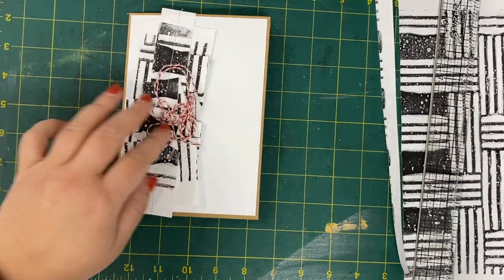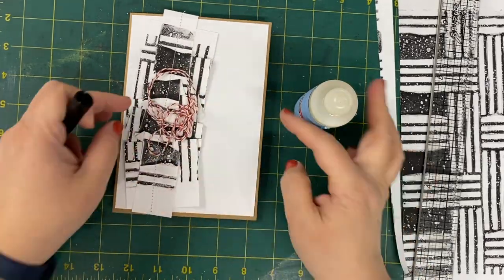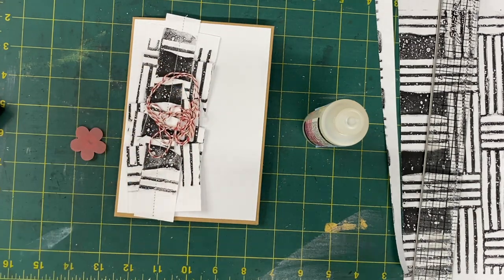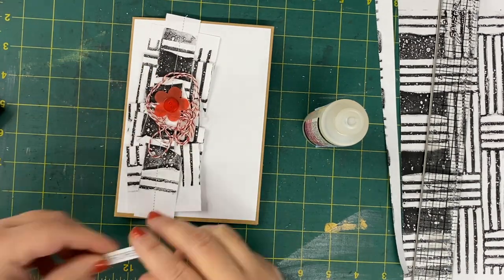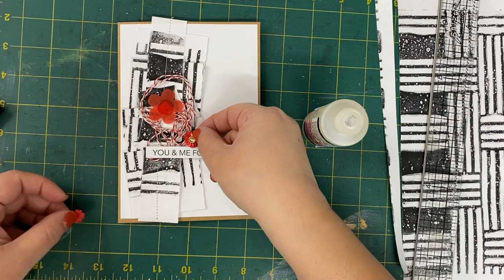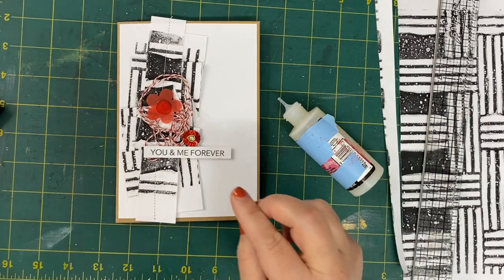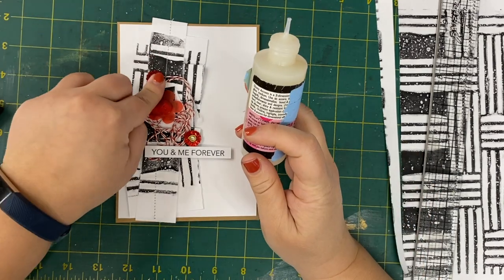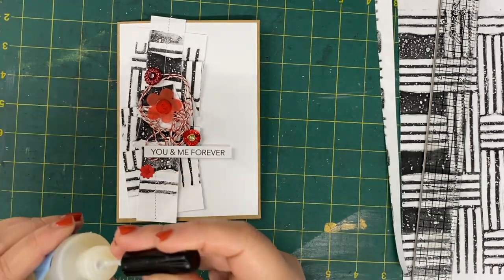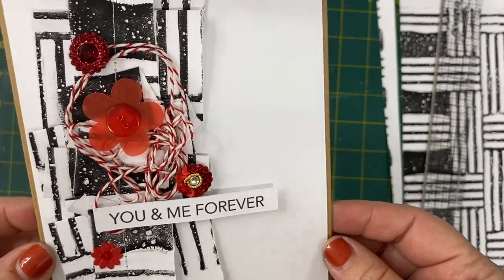Now I'm ready to add some embellishments. I picked a bunch of different red embellishments and I'm using a wet adhesive to put them down, particularly that string, because I don't want it to come off when somebody opens the card. I have a little sentiment that I printed out on my computer. When I think about color schemes, red goes really well with black and white — it's a classic. It always makes me think of Valentine's Day, so that felt like a perfect Valentine's Day card. The ruffle is kind of romantic, and with just a couple of random leftover embellishments I have an absolutely stunning card with some stenciling.